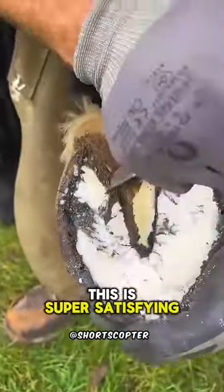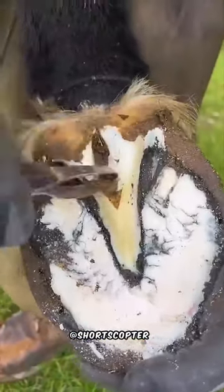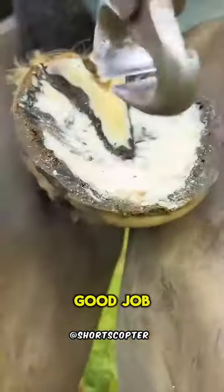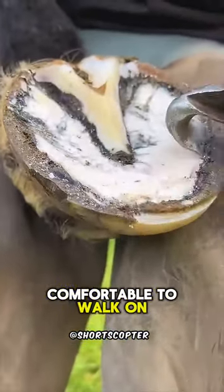This is super satisfying. And after doing a good job, the horse finally feels better, and it's much more comfortable to walk on.